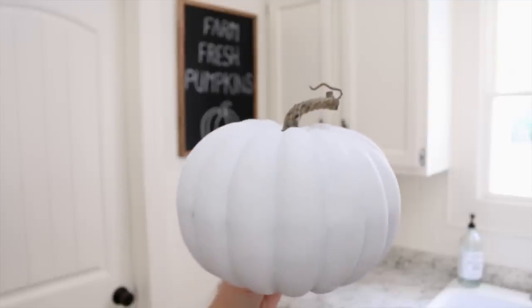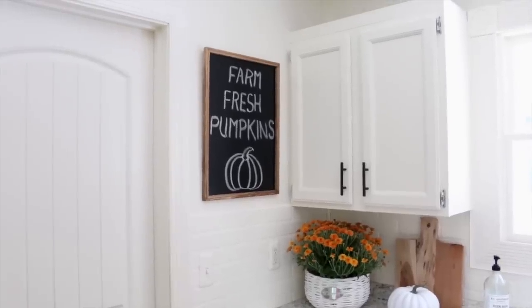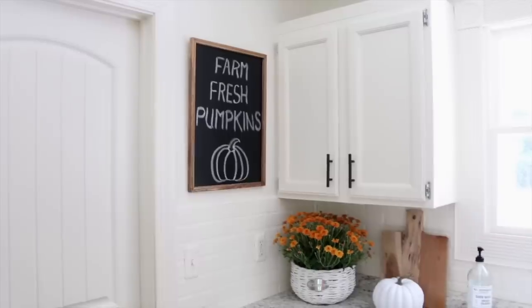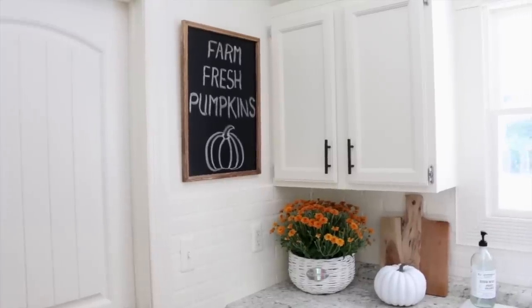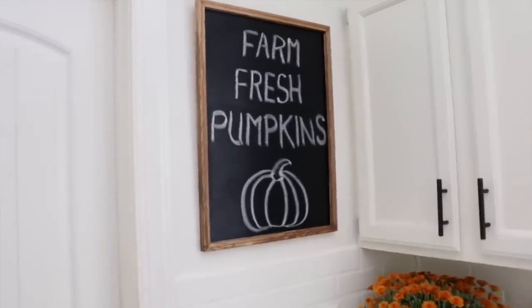I also decided to add this little white pumpkin onto the countertop, but I didn't want too much white, so I decided to stick a wood cutting board in just to give it a little bit of a wood element. I think it looks so cute and I love the farm fresh pumpkins chalkboard. Bill was actually nice enough to write that on the chalkboard for me because fun fact, I have absolutely horrible handwriting. So I usually get him to write on my chalkboards — he has pretty good handwriting. And I love the little pumpkin he drew.